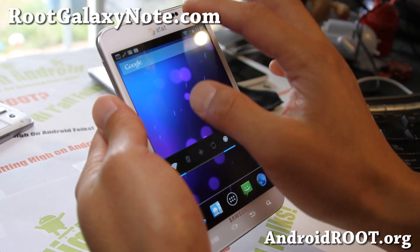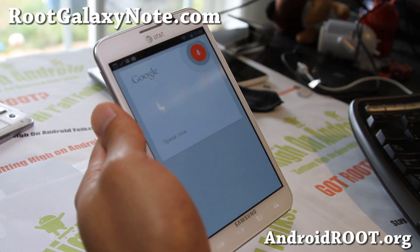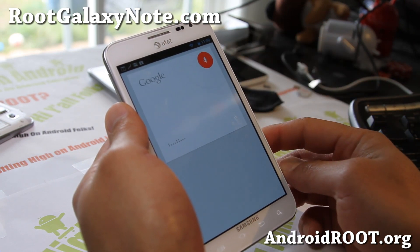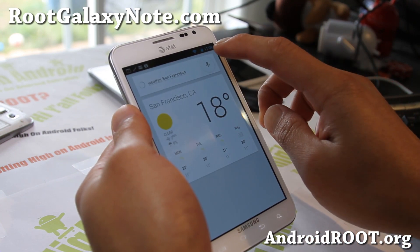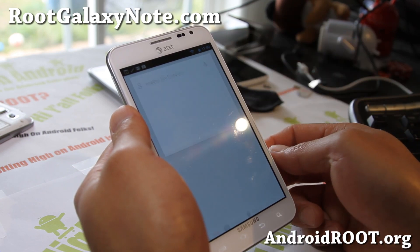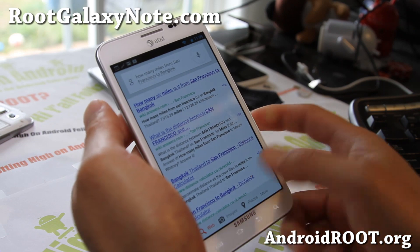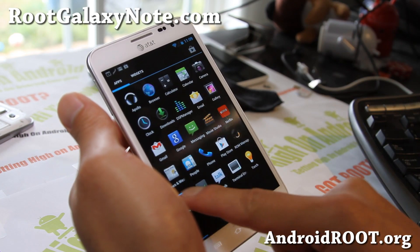Let's go back to the ROM. Google Now is working just fine. I asked for the San Francisco Giants score — the Giants beat the Cubs. I checked weather for San Francisco — 18 degrees and clear. I asked how many miles from San Francisco to Bangkok, and it works just fine. You're going to love it — very, very smooth.